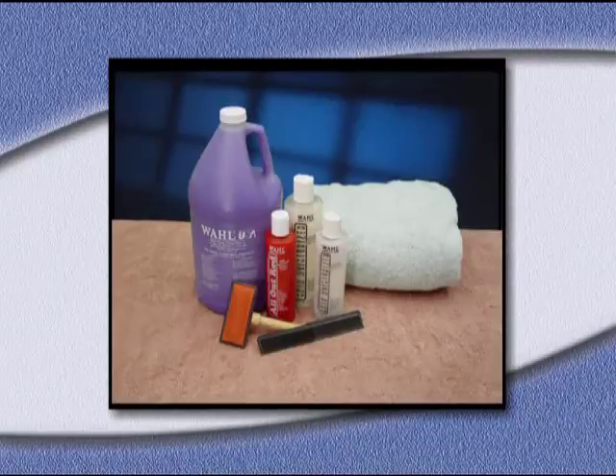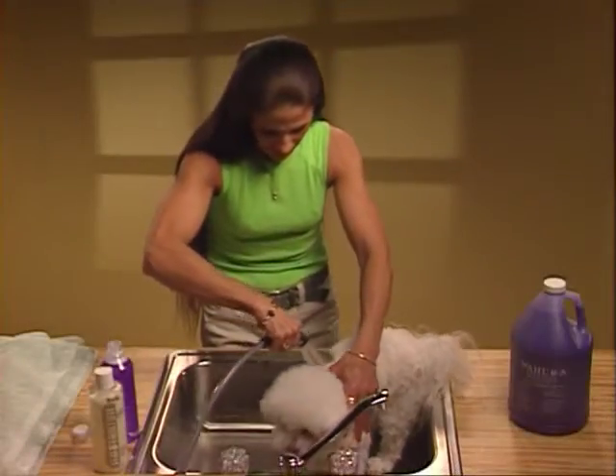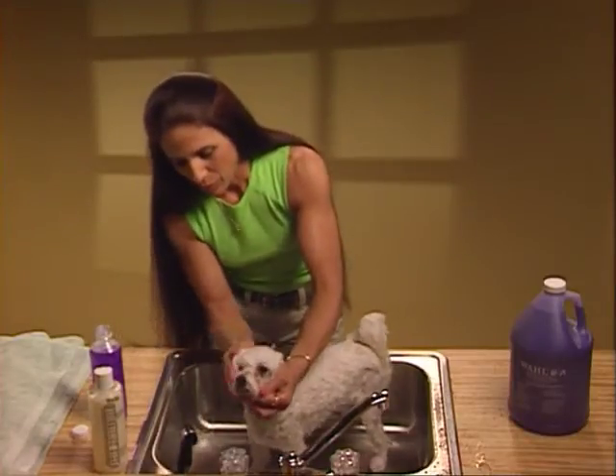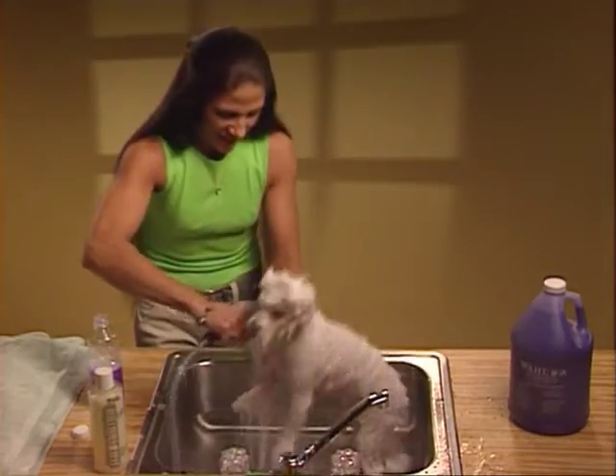Bathing the dog is an important step in proper grooming. Assemble all the supplies and equipment you will need. You will need a fine tooth comb, slicker brush, towel, shampoo and cream rinse. Wet the dog thoroughly and then apply the shampoo. Work on one side of the dog first and then move to the other side. Work the shampoo into the coat and then rinse completely.